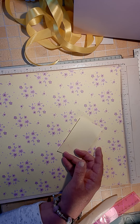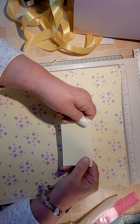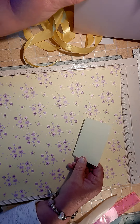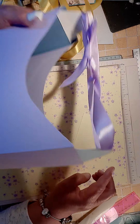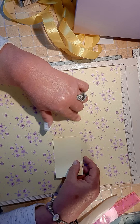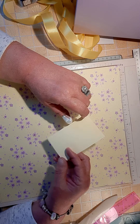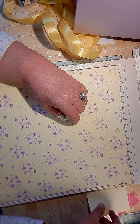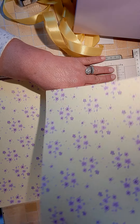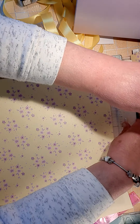You want two pieces of coordinating paper — this piece is to hold your ribbon, so I picked out this yellow because it'll coordinate. This measures two and a half by four, and you want two pieces of that. You also want two pieces of 12 by 12.